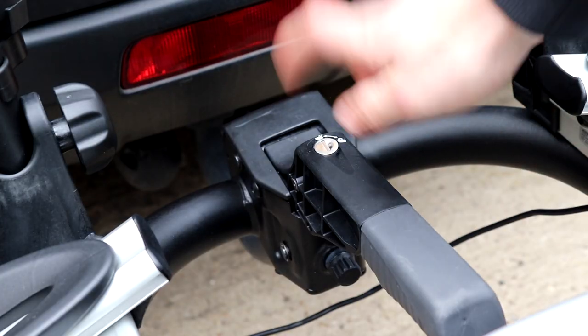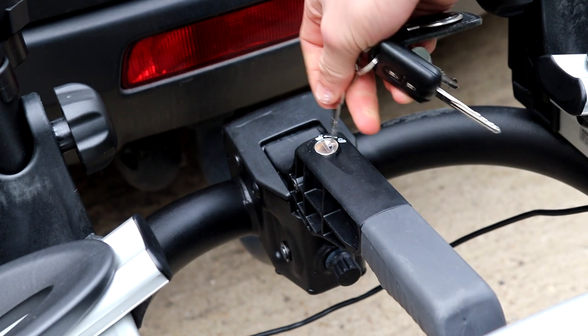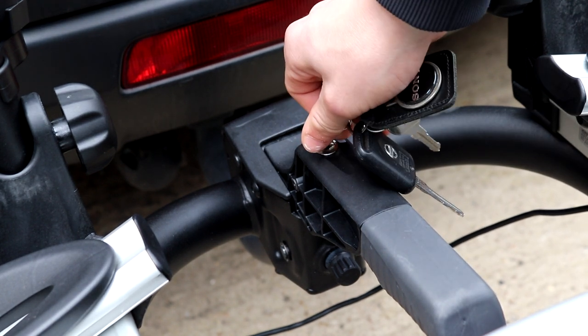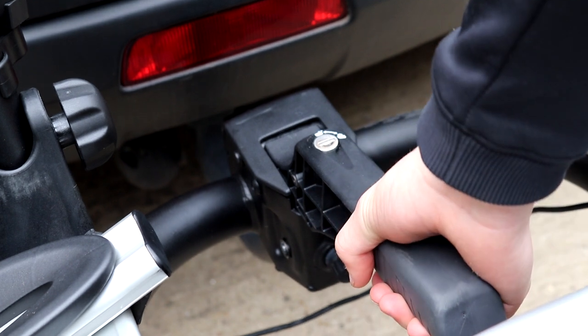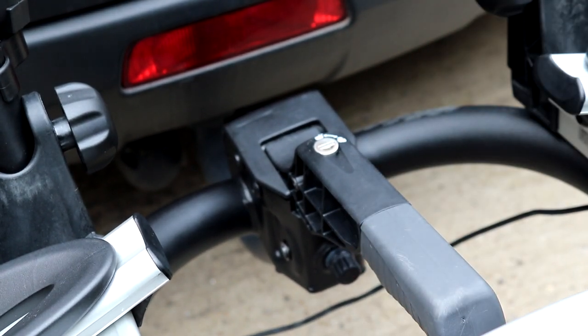As you can see here there's a little lock barrel on the handle, and when you get the bike rack it comes with two keys — one for this and one for these. You push the key in, lock it, and then even when you pull that trigger underneath, the handle won't come up. So that means no one can get the bike rack off of your car.